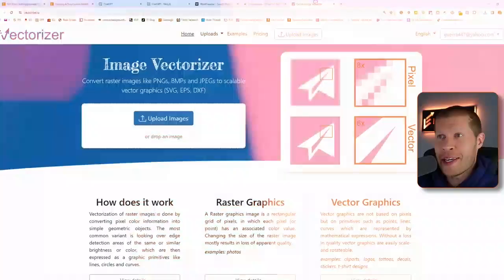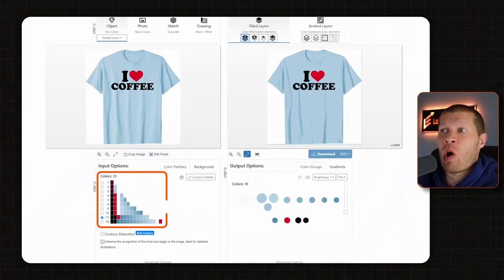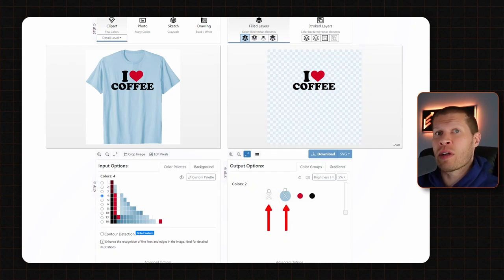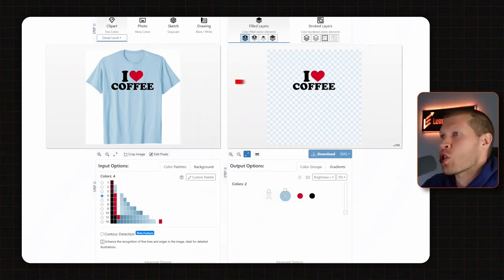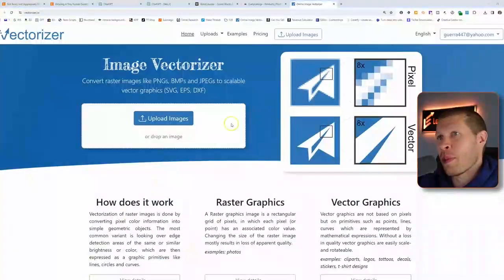You don't have to do that anymore. This software right here is called Vectorizer — it's incredible. Essentially what it does is take all the colors in the image you give it, separates them, and then allows you to hide certain colors, essentially turning it into a transparent PNG if you use it correctly.